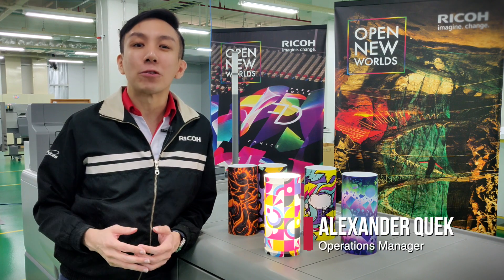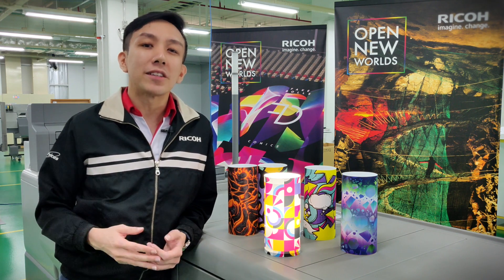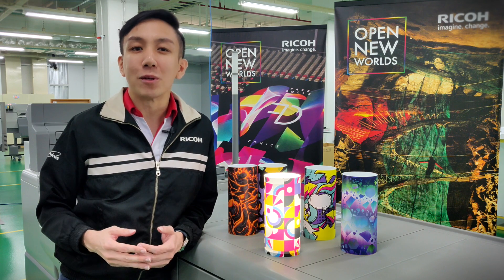Hi, this is Alex and welcome back to another episode of CCE Print Ideas, where we share with you print applications which can hopefully help you add value to your print offerings.